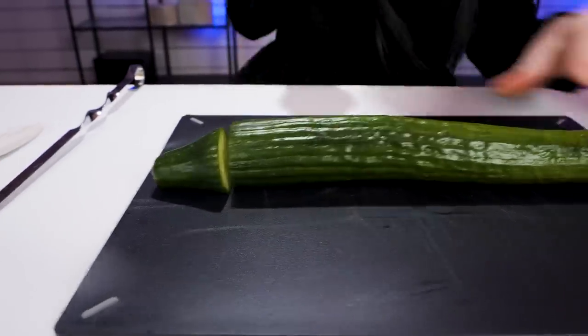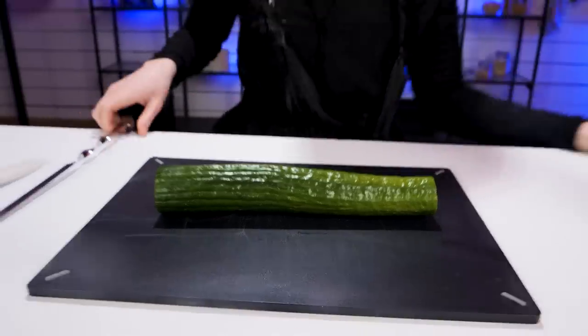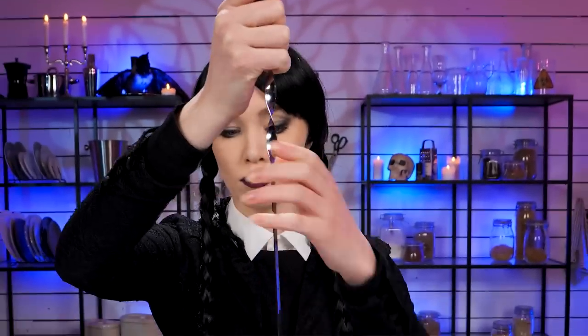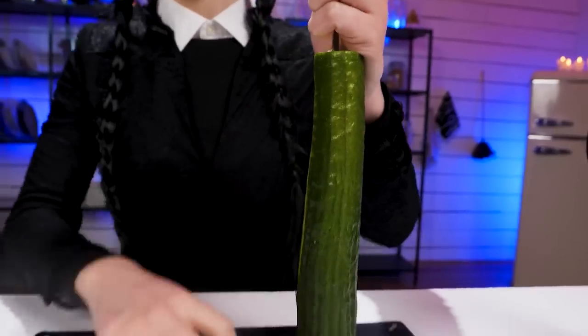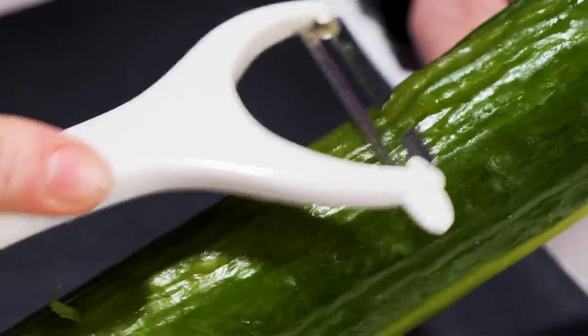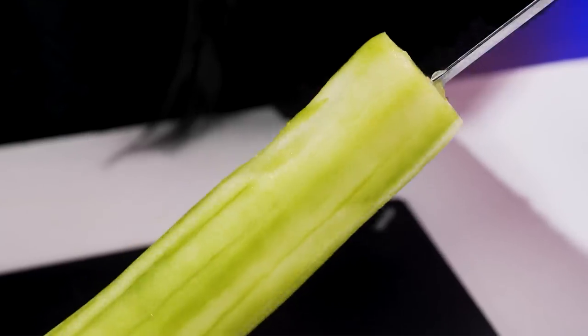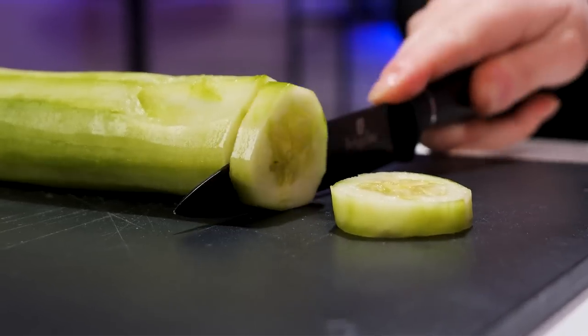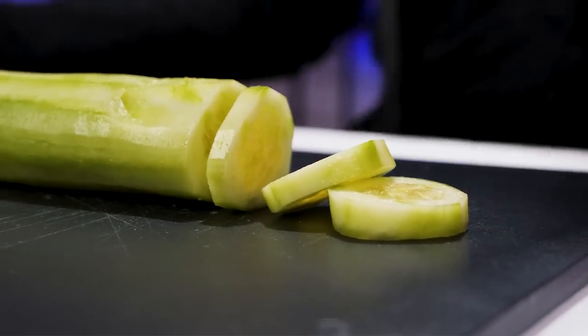Peeling a cucumber is an art. After chopping the ends off, insert a long metal thing in the middle. Then take the peeler and use it to peel the cucumber. Cool! But what's the metal thing for? You could just hold the cucumber. Are you questioning my creative process? Nope! Okay, I'll leave you alone.